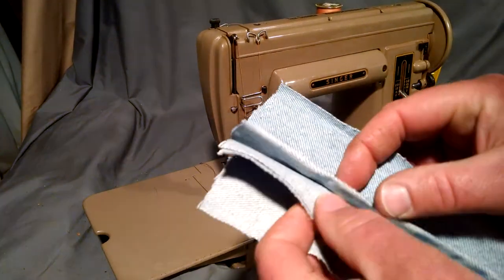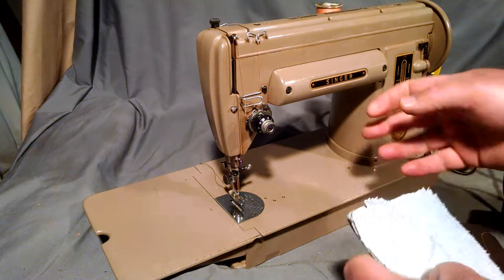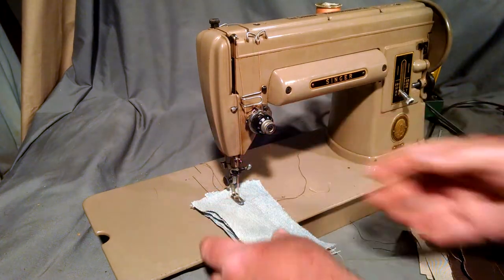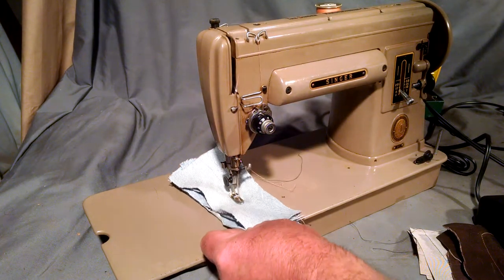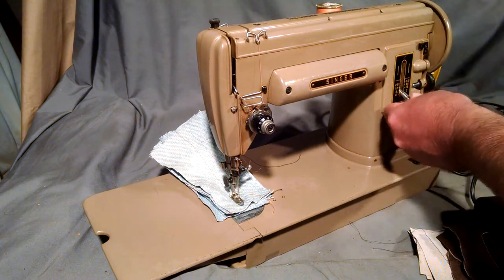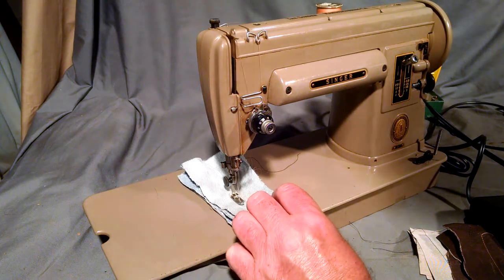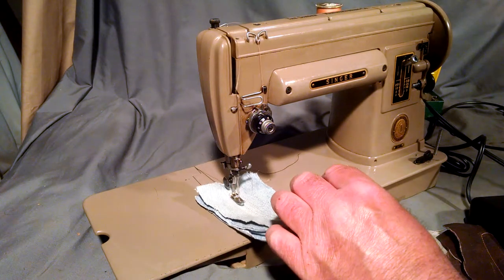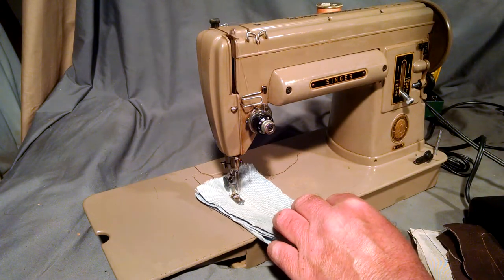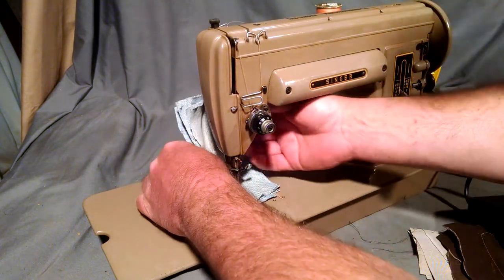I've got six layers of denim which were already stitched once. It's got pretty good speed too.